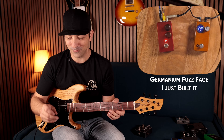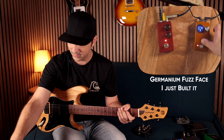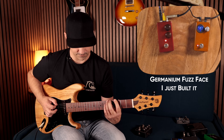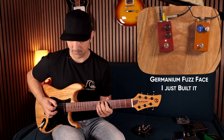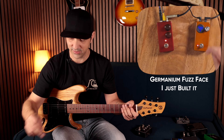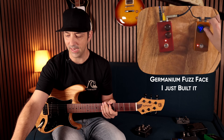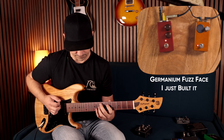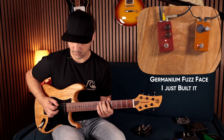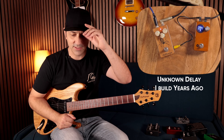This is a real banger of a fuzz face - I've never actually owned one, I've just built them for other people, so it's cool to finally have one. Let's start starving it. It's a bit of a fire breather. At about 4.7 volts it takes on a different texture and the feel of it is different - starting to get a little tiny bit gated.